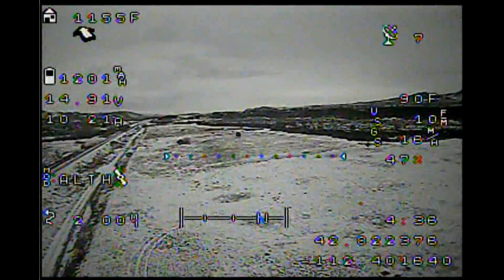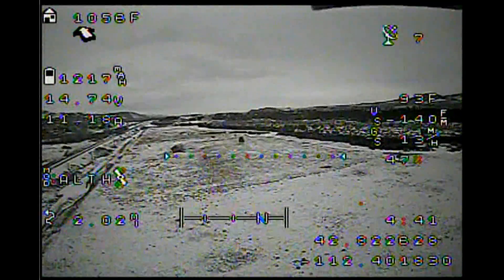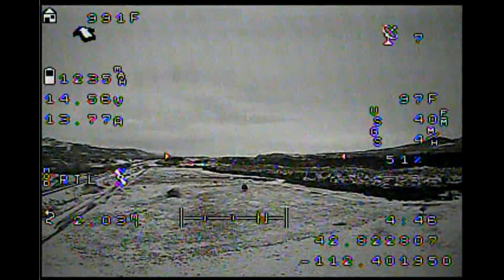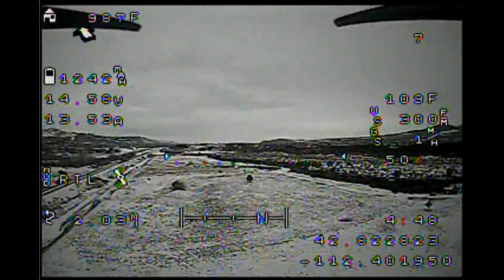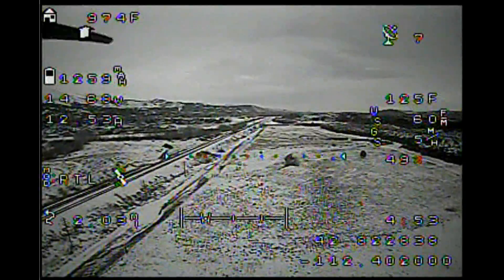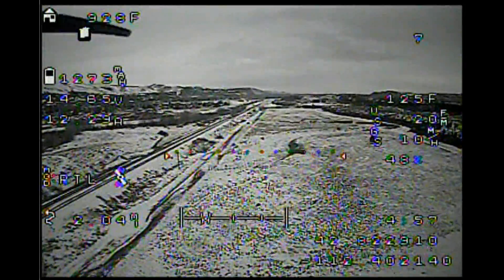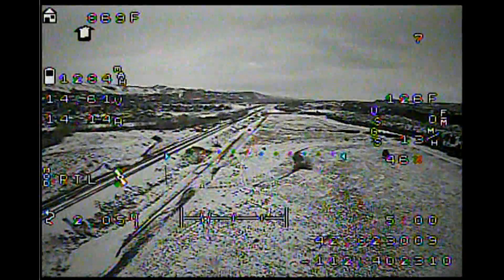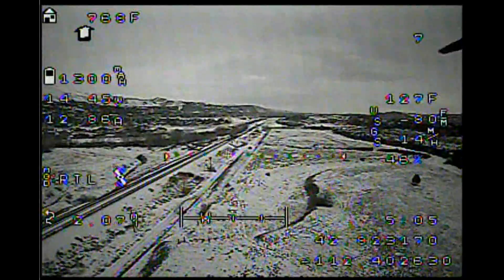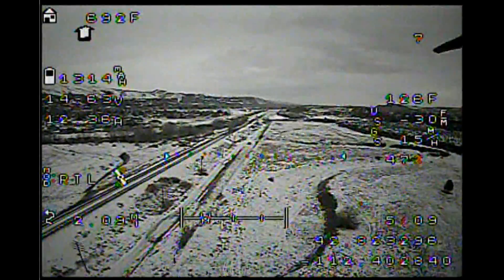The way it flies — if somebody handed me the controls, I wouldn't have guessed these were 950 kV motors. It flies much different. It's not just that it's quick, but it's very precise. It feels pretty locked in, and that's without doing a whole lot of tuning. I think I could get it much better than it is. Anyway, hope you enjoyed this video and my rambling. Any questions, throw them in the comments. Happy flying.